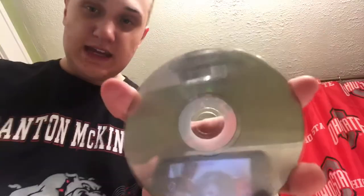I have a CD right here — a Christmas CD. As you can see there are some scratches on the CD. You can't really see them but there are scratches — there, you can see them now.